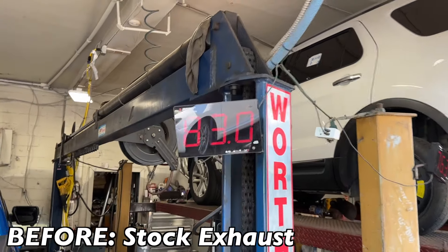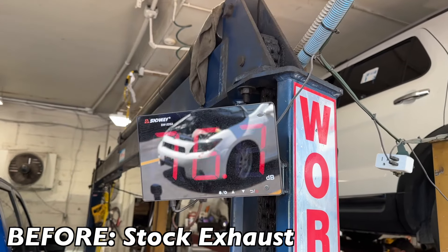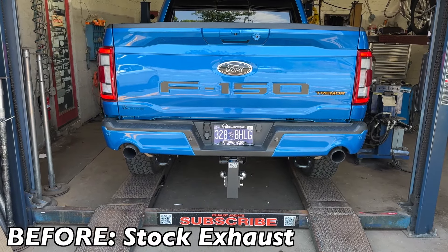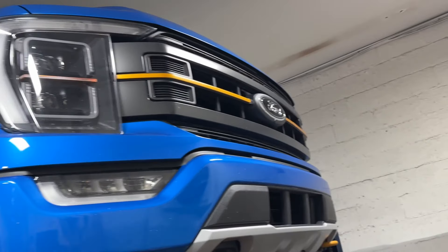Here are the sound decibels before — right at 86, one more... yeah, 87. All right, we'll let you guys hear it after we're done with it.